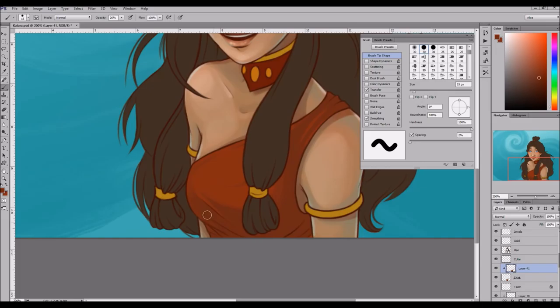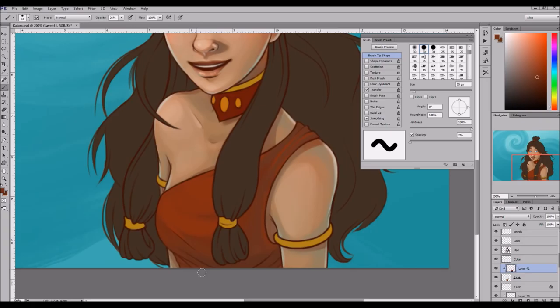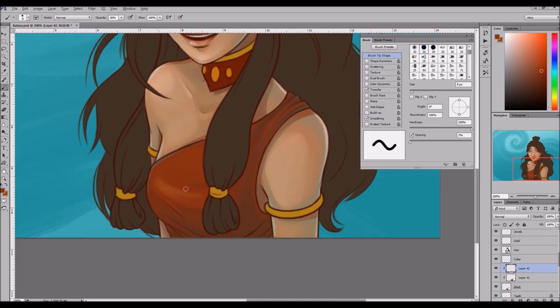I think the coloring is kind of a little bit interesting at least. I really like seeing sketching. Line art I think is pretty boring but I think coloring is pretty interesting.